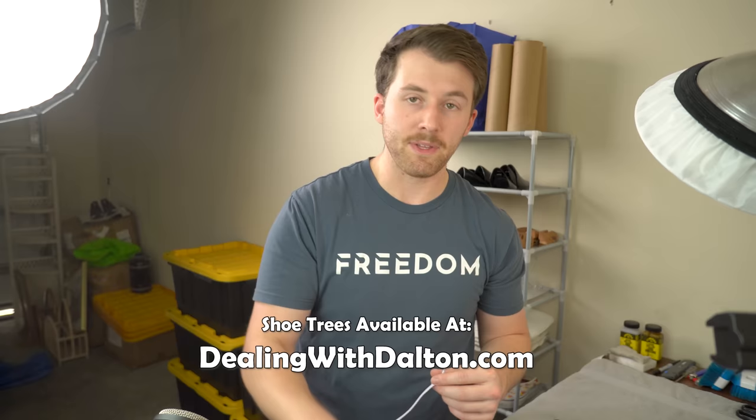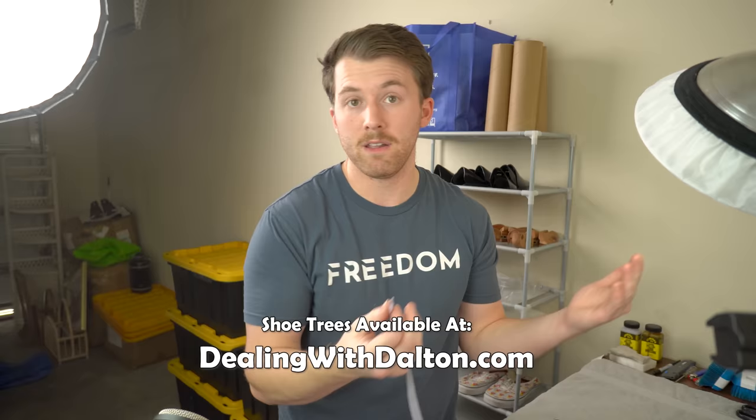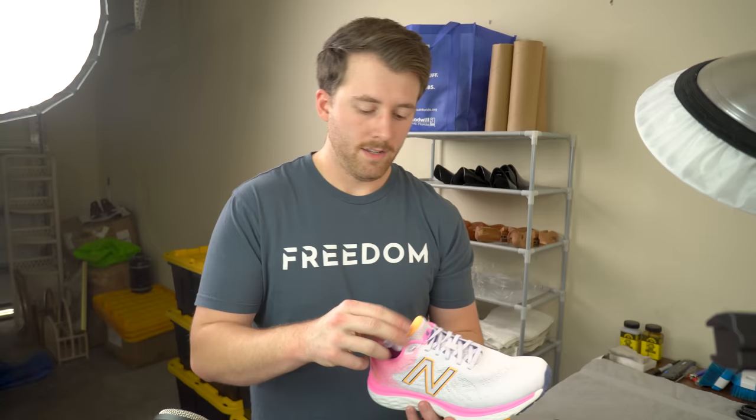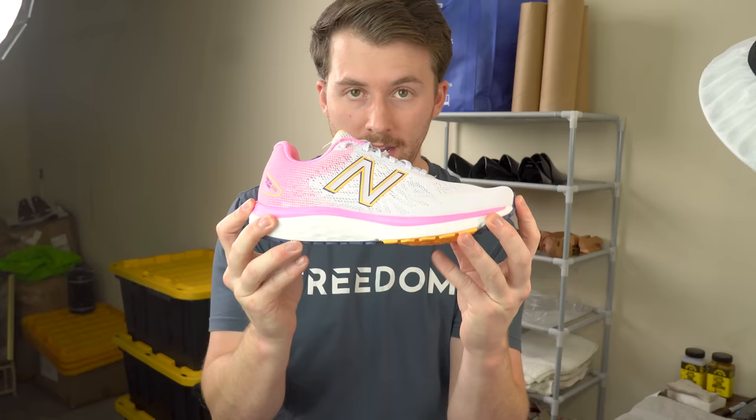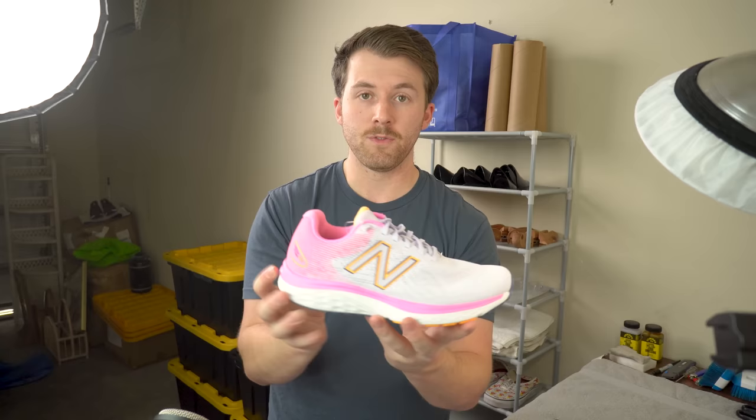If you want to pick up these shoe trees, I actually sell them — the Dealing with Dalton shoe trees. I have two sizes; they'll fit youth sizes up to large men's sizes. Click the link down in the description if you want to pick some up. Now, before I put the shoe tree in, I've tucked the laces into the shoe because when we're photographing these, we really don't want the laces just strung out over the shoe. If you go to a retailer's website like Nike.com, their shoelaces are tucked inside the shoe — they want you to see the shoe as it would appear on someone's foot without the laces interfering. So once you get that done, we're just going to pop the shoe tree right in there and make sure the tongue is nice and visible.